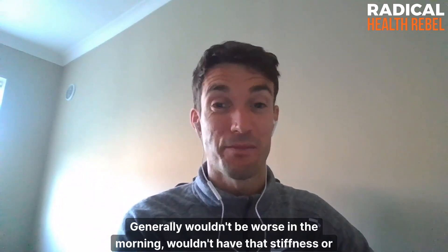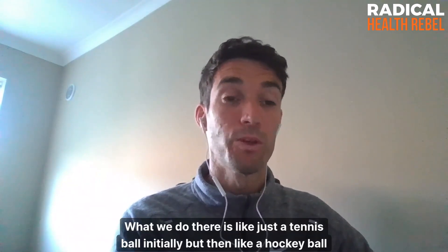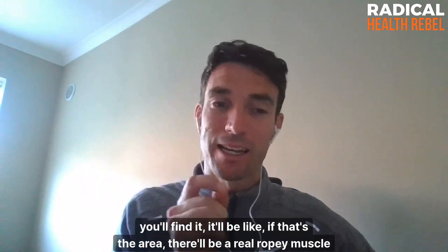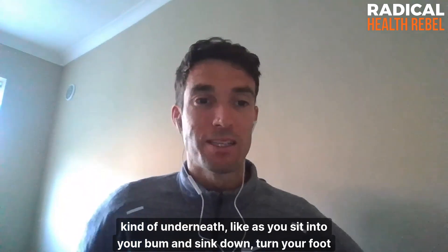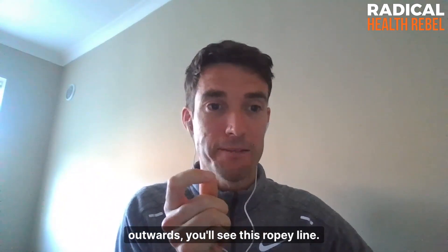Generally this type of sciatica wouldn't be worse in the morning or have that stiffness, but it can be sore if you're sitting on it a lot. What we do is use a tennis ball initially, then a hockey ball or lacrosse ball into the middle of the bum. If that's the area, you'll find a real ropey muscle underneath — as you sit into your bum and sink down, turn your foot outwards and you'll see this ropey line.